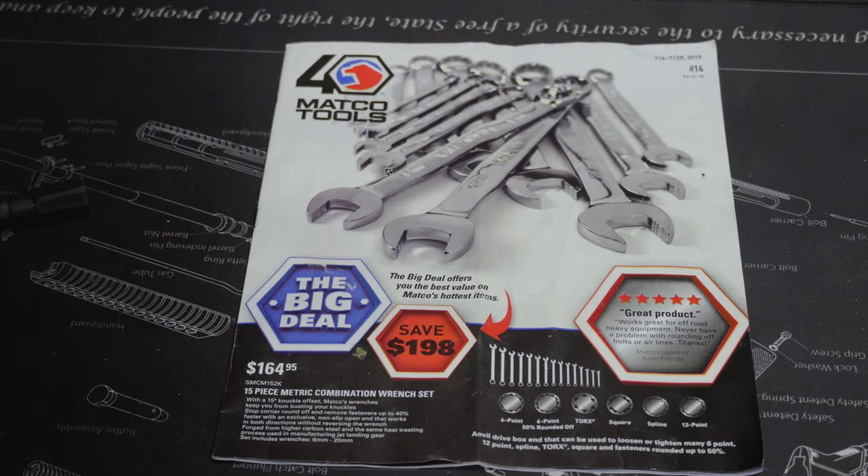Hey, what's up guys — we're gonna go through this Matco book real quick. I've actually had this for a few days and wasn't gonna do it because it expires in a week, but I got to looking through it and it's got some really good deals. I haven't posted a video in four, five, six days. I do have a video I need to edit — it's a good one, you're not gonna want to miss it, so stay tuned. I've been a little preoccupied but we're gonna get this out real quick, and the next video is gonna be a good one, I guarantee it.